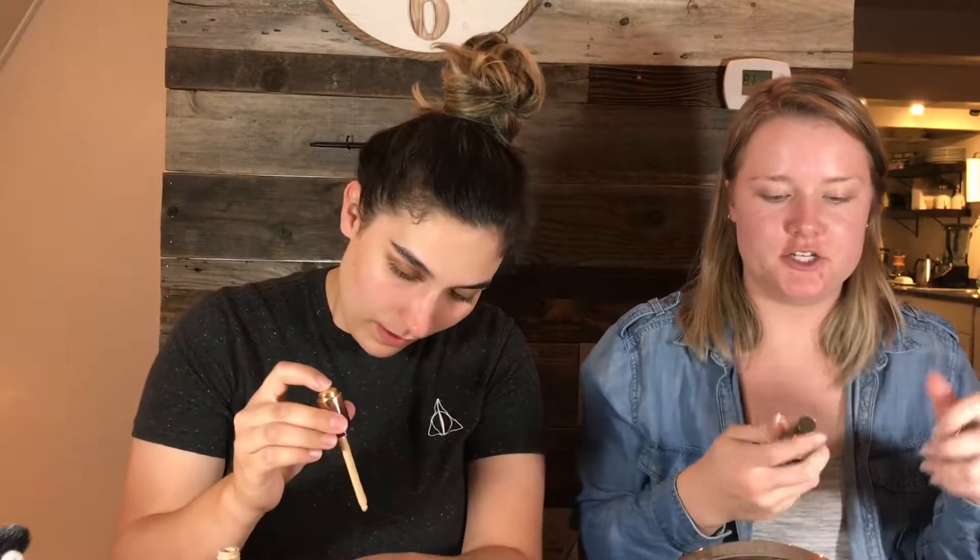Today Lindsay picked out something I haven't worn in forever — this is my little sample small size of the Porefessional by Benefit. And I have the Milk Makeup Blur Stick. Primed and ready for foundation. I'm using the Tarte Rainforest of the Sea Water Foundation, which I haven't used in forever, so let's see how it goes. And I am using the Urban Decay All Nighter Foundation.